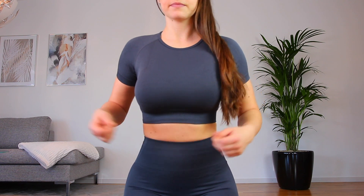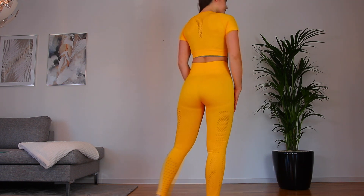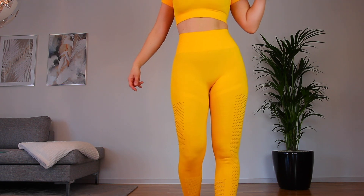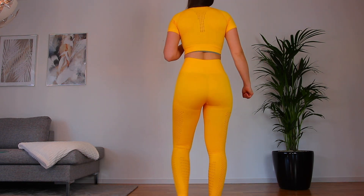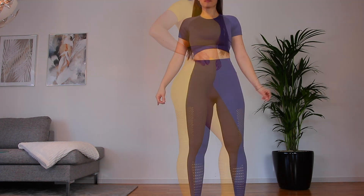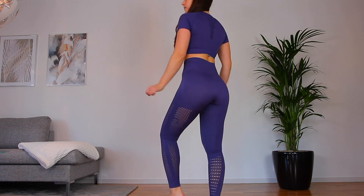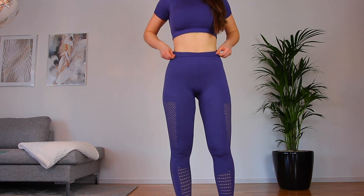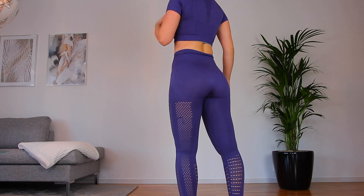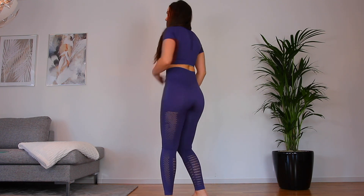The crop top that comes with the set is a t-shirt version. I'm not usually a huge fan of t-shirts — I prefer long-sleeved, tanks, or strap styles. They have since come out with long-sleeved crop tops for this set, which I'll link below, but I do not have those to review. The t-shirt does have holes and pretty details in the back, so it's a very nice cropped t-shirt.